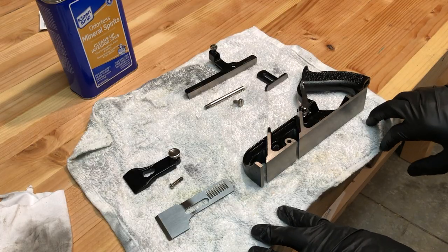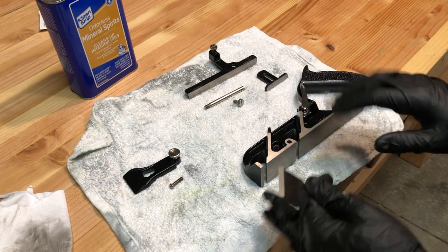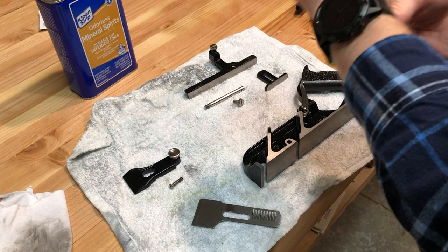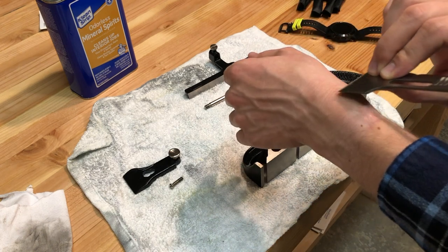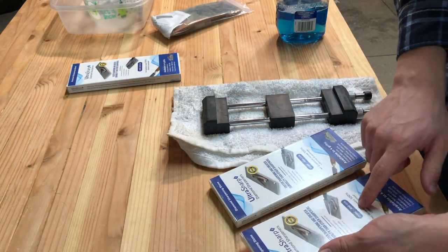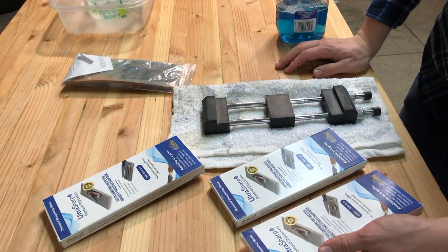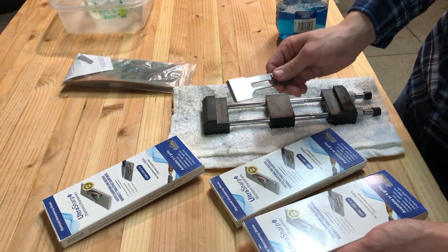The next step in initializing your hand plane is to maintain it. Because this doesn't have any rust spots, all we need to do is sharpen our blade. The factory sharp blade seems pretty sharp, but let's give it a try. It's not actually all that sharp — not even close to shaving sharp — so we're going to run it through our diamond plates and get it back up to shaving sharp. I'm going to run it through 300 grit, 600 grit, and 1200 grit, and then finish it off with my leather strop. This is a technique I learned from Paul Sellers — highly recommend you check out his channel. I'll do a quick time lapse of putting a new edge on, matching roughly the same angle that's already there.